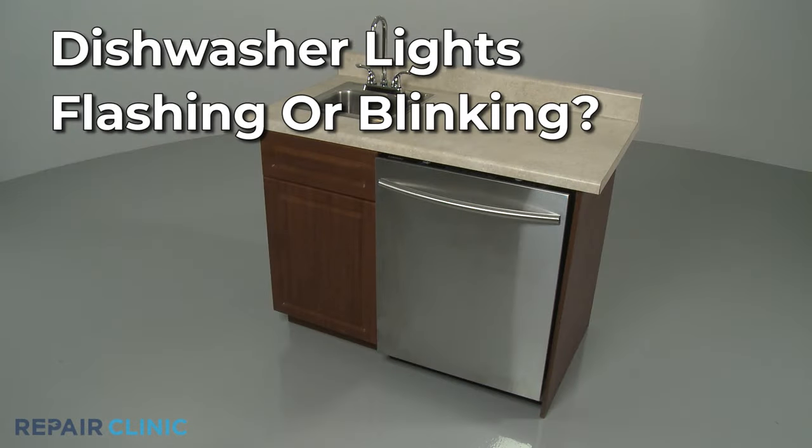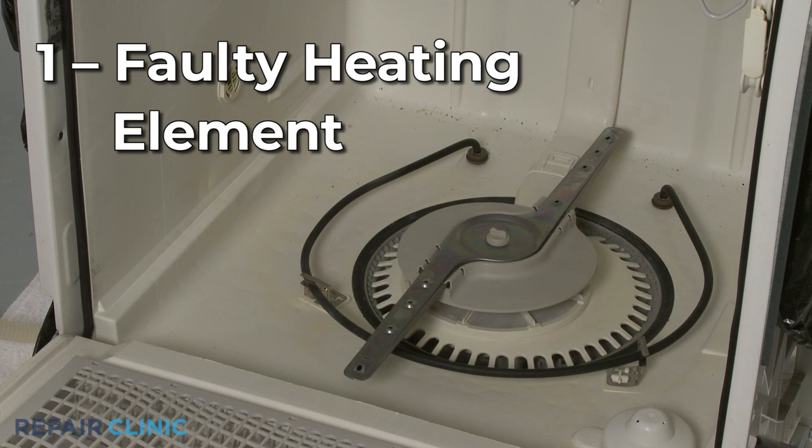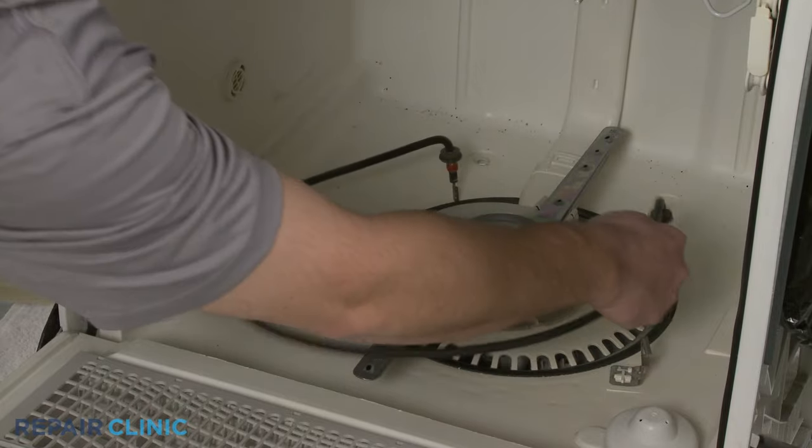If your dishwasher's lights are flashing or blinking, here are the three most probable causes. The dishwasher's heating element heats up the water to a specific temperature for operation. If the element is faulty and unable to heat the water to the proper temperature, a light on the control panel may begin flashing.